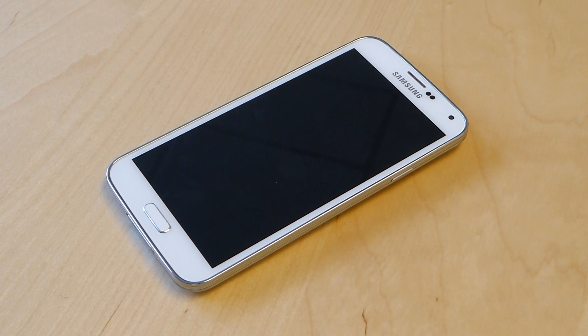Hey everyone. This is Sal Conjoloso from Geek.com. I'm here with the Samsung Galaxy S5, and I want to do a quick look at the fingerprint scanner. This is one of the new features on the Galaxy S5, and it follows up the iPhone 5S in having a biometric scanner built into the device.